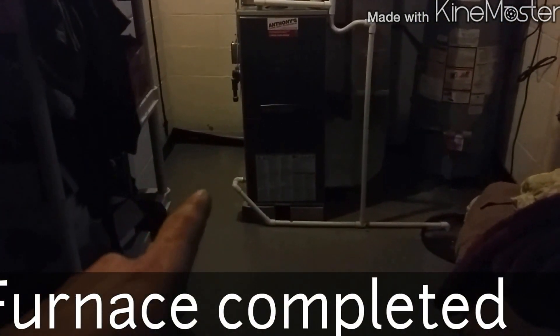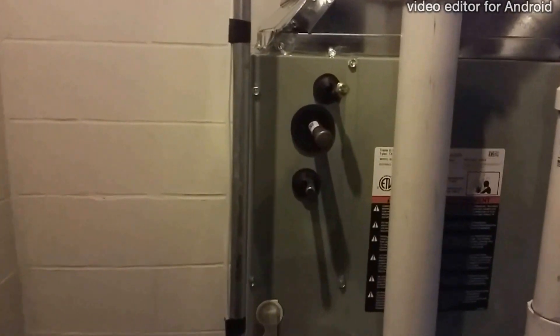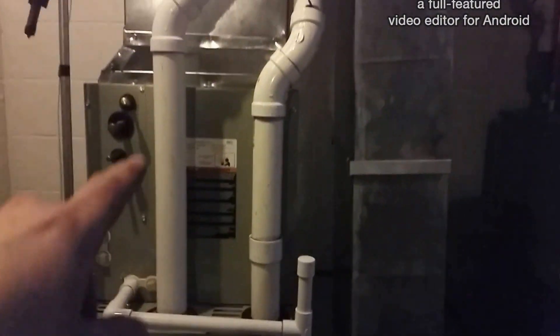We got the 90% condensate line running across the floor to the sump pump, and the condensate line for the A-coil. Tightened the boot. Gas and electric are done. The transition came out pretty good — nothing spectacular or special but it works — and you've got your fresh air here.